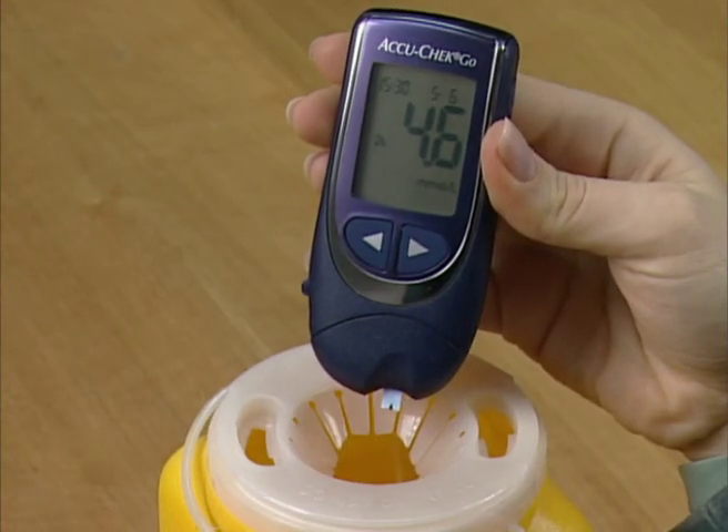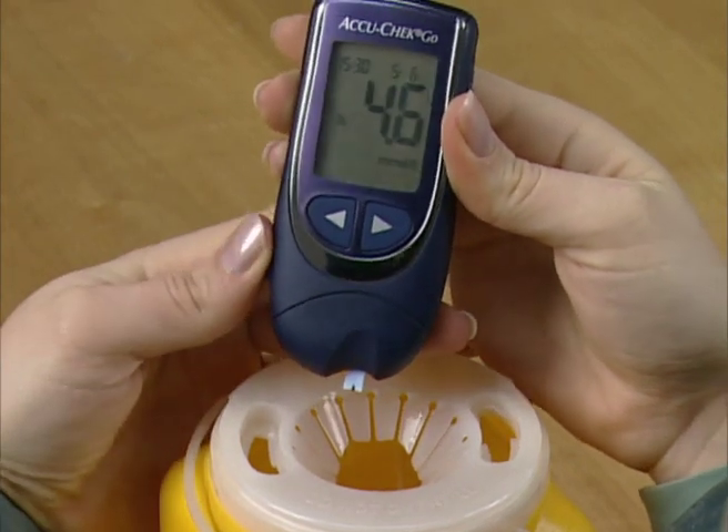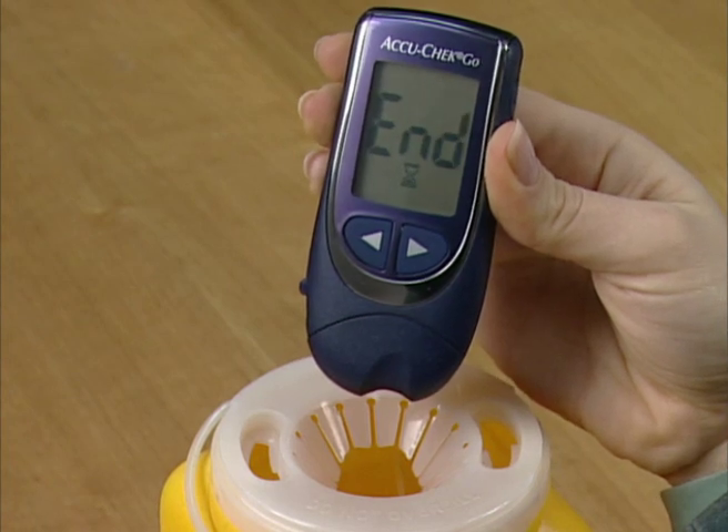To eject the used strip, hold the meter directly above a waste bin. Then press the strip ejector forward until the strip falls out. The meter will turn off automatically.